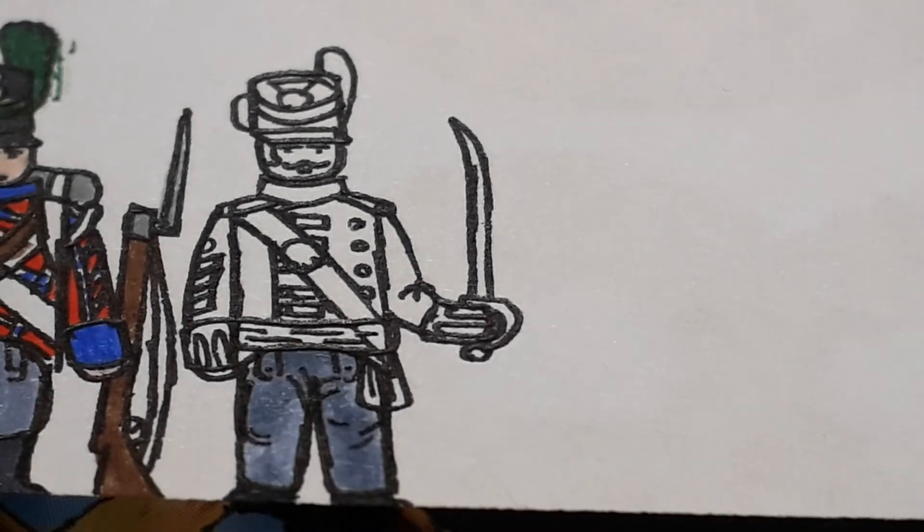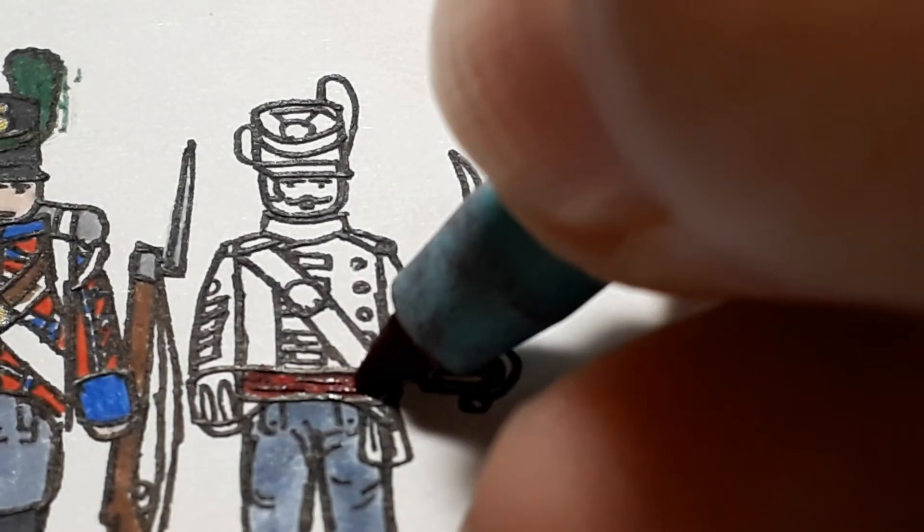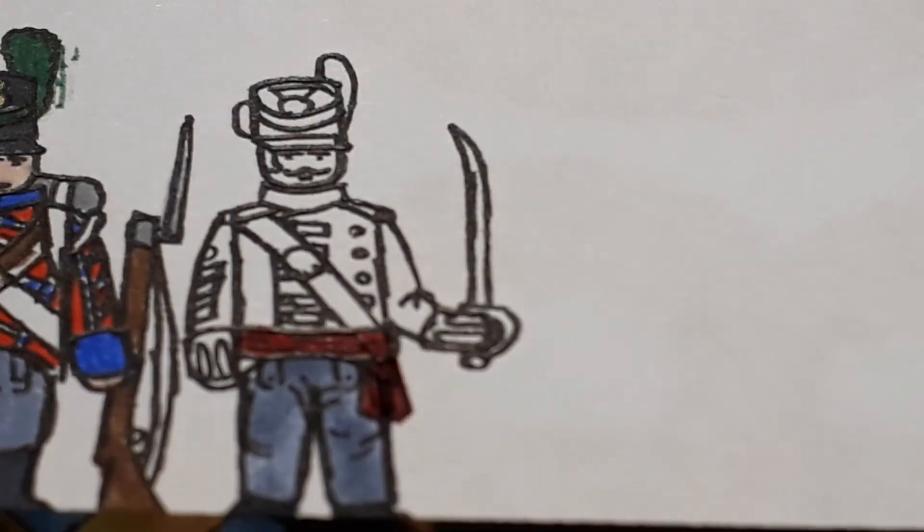Shoes, trousers. Then this is what I was talking about with that fancy red colour — it's like a ribbon across his waist.